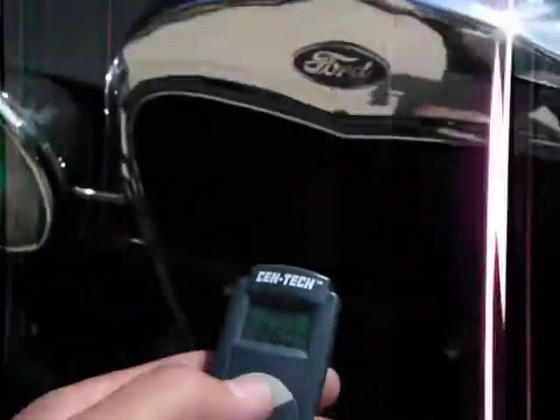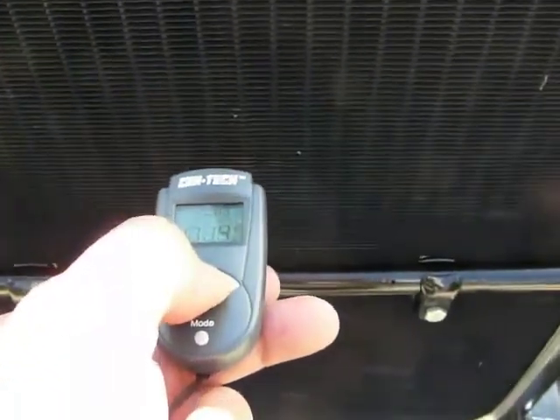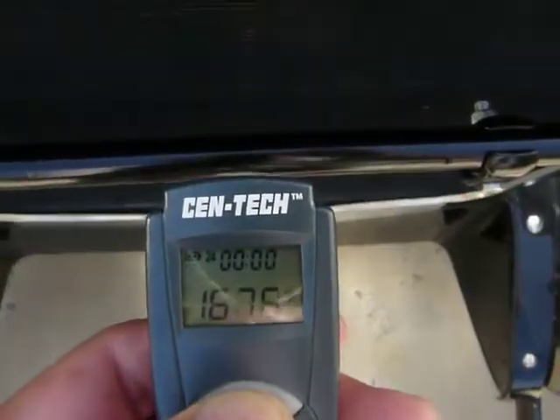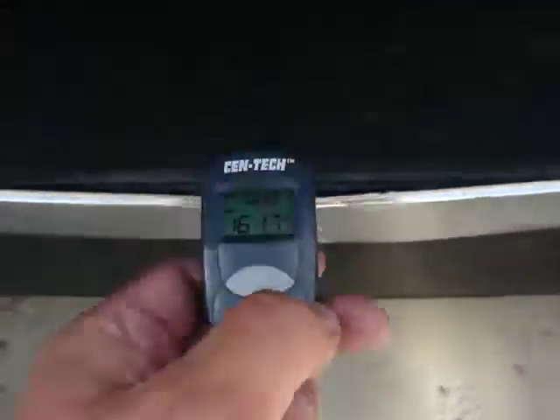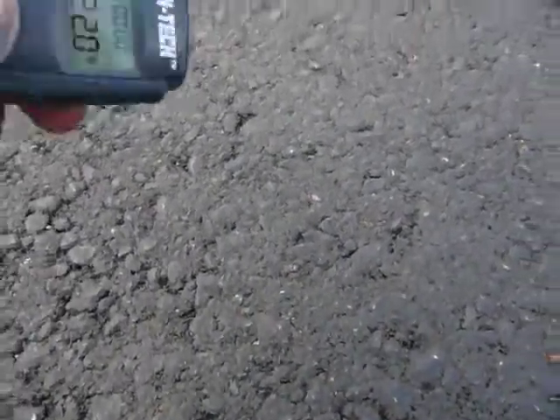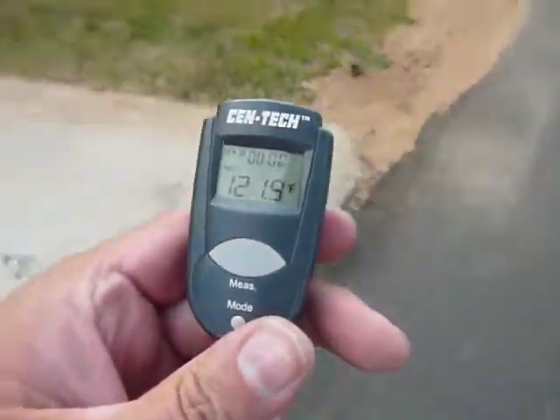The principal reason I bought it is so that you can check the temperature of the radiator. As you can see, the radiator is running about 170 at the top, 155 at the bottom, about 108 degrees on the ground. It's a little bit warmer out here on the blacktop — about 120 degrees.